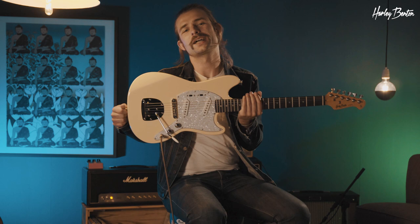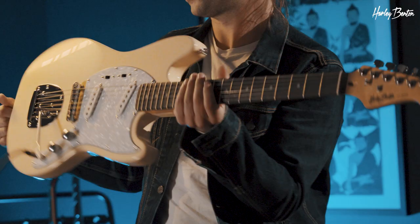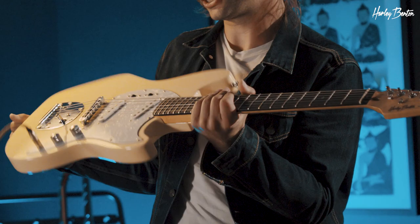Hey everybody, Benedikt back here again. Today I've got the Harley Benton MS60 VW. VW doesn't stand for Volkswagen — it actually stands for Vintage White, and as you can see, beautiful Vintage White.